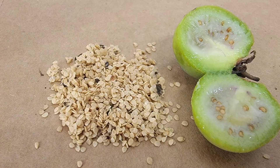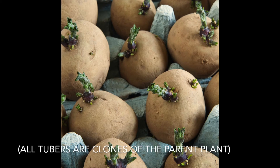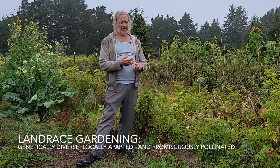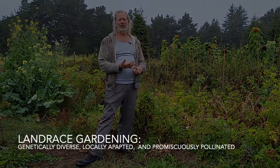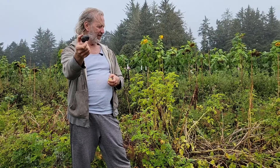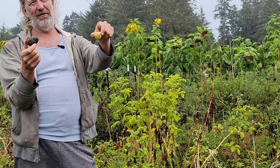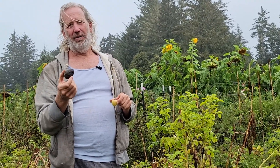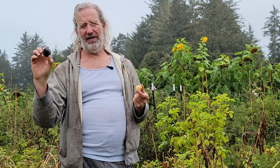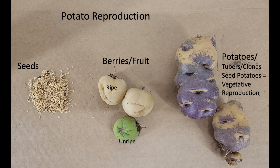Julia grew these potatoes from seeds because one of the problems with potatoes is that for thousands of years they've been grown from clones. If something is grown as a clone, it is susceptible to diseases and genetic damage that accumulates a little bit every generation. Part of landrace gardening is growing things from seeds. Even though we call this tuber a 'seed potato,' it's not a seed — the true seeds come from the fruit.